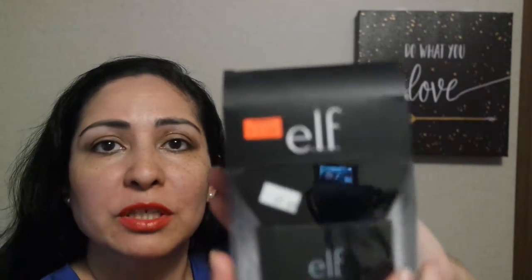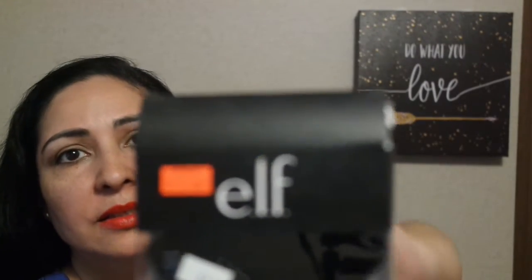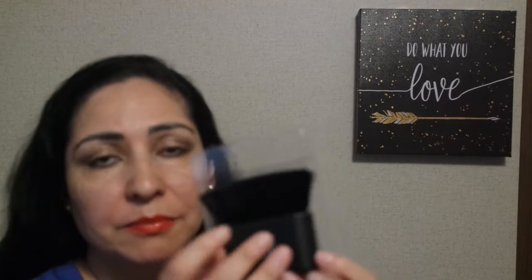The next one I'm going to show you is the e.l.f. brand kabuki brush for $5 — I paid $5 for this, it was on clearance. I'm going to open it up so you can see this is not the rounded kabuki brush, but this is the rectangular-shaped kabuki brush. I can't wait to use this on my face. The bristles are real soft on this one.